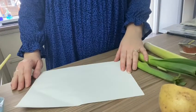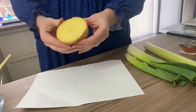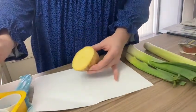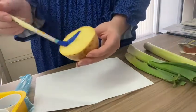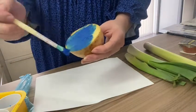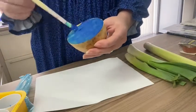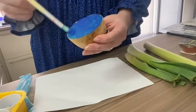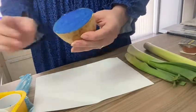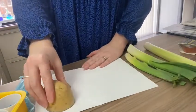Let's go! So first you get your half a potato, dip your paintbrush in any colour paint and paint onto your potato. Or another way is dabbing the potato into the paint. Once that's done we're going to turn it over and dab.